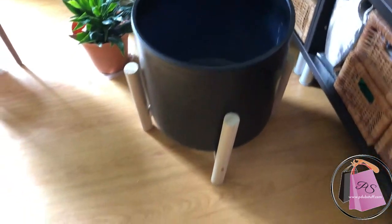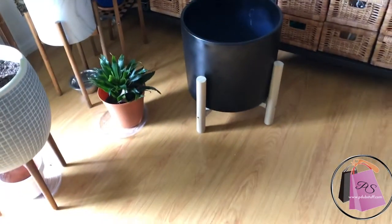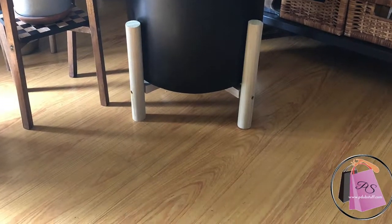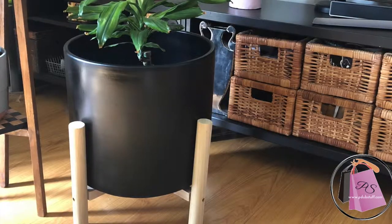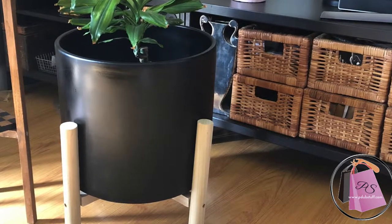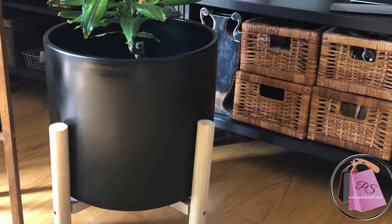These pots are very expensive, and I've had this one for years — it used to be on my patio when I lived in an apartment. I'm going to give it another coat, and I'll probably leave the legs natural. I stuck a plant in it just to see how it looks. One day I'll finish it up, but for now this is it — hope you enjoyed the video.